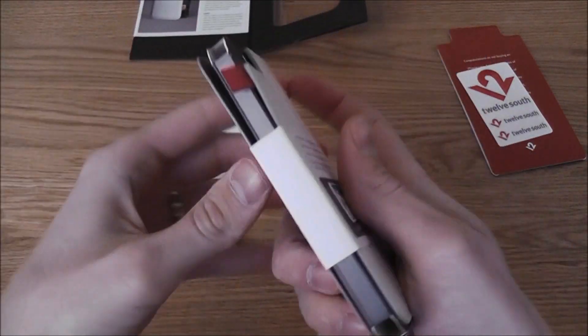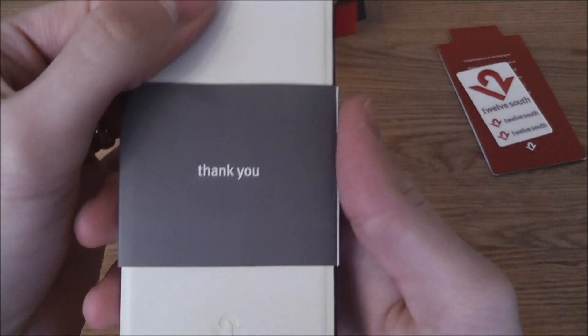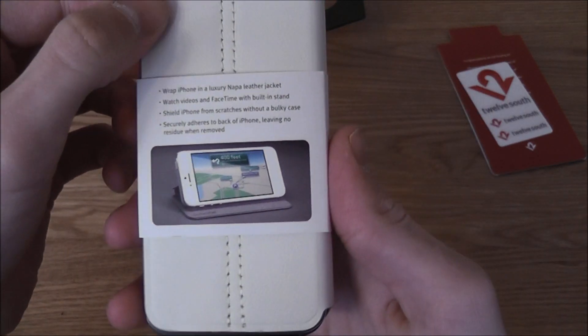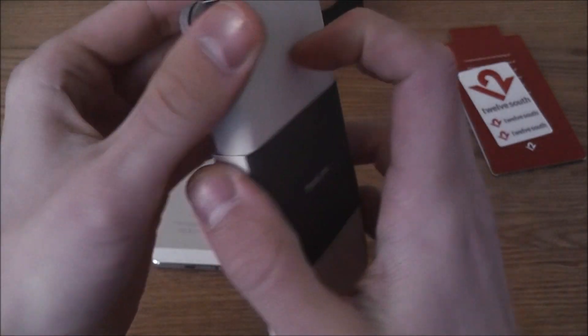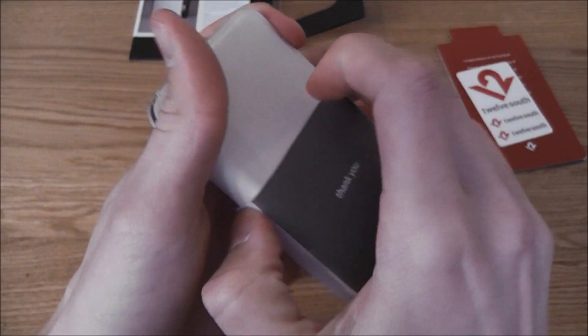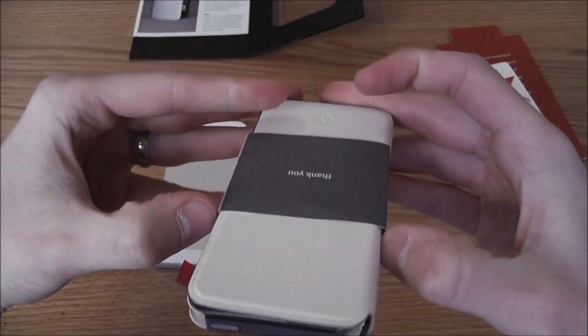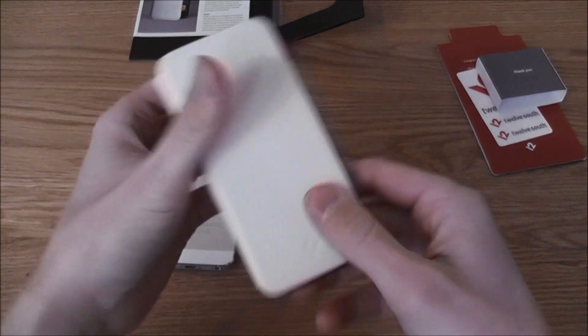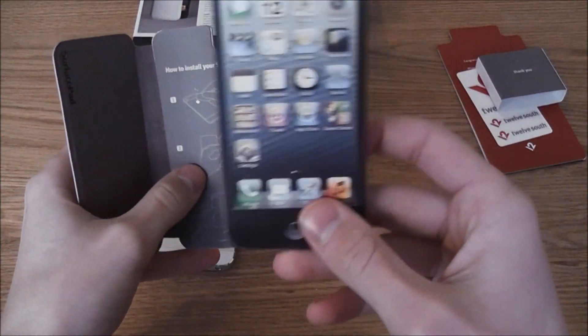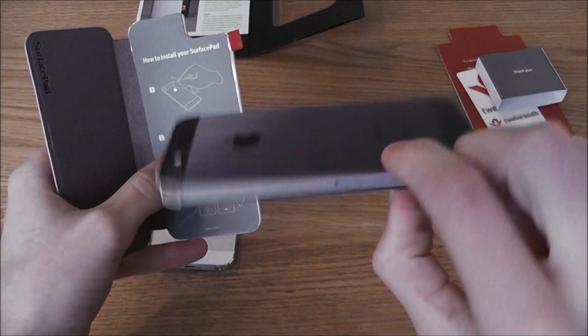To get the device out we just tip it over, and as you can see we have a nice little thank-you note and a description about the case. This just slides off — well, it should just slide off. So let's just put that to one side, and we have a fake iPhone box here.